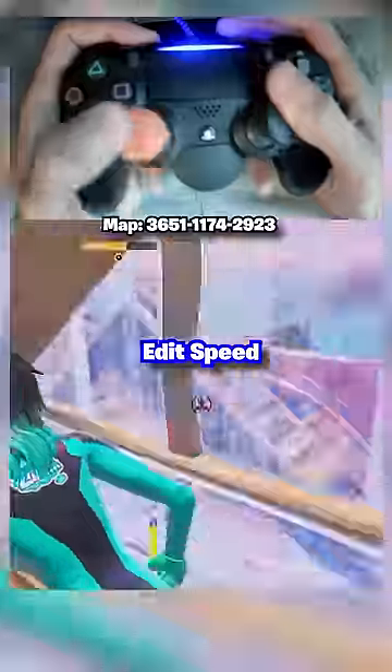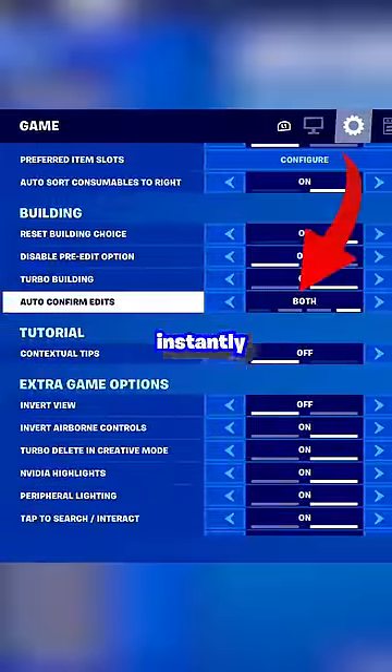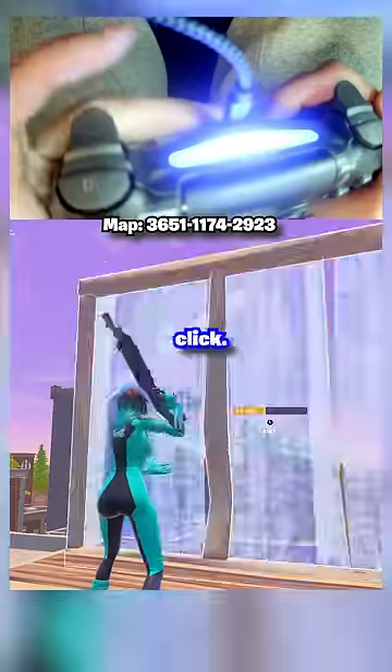These three tips will double your edit speed on controller. First, you should have auto-confirm edits set to both. This will instantly reset your edits with one click.